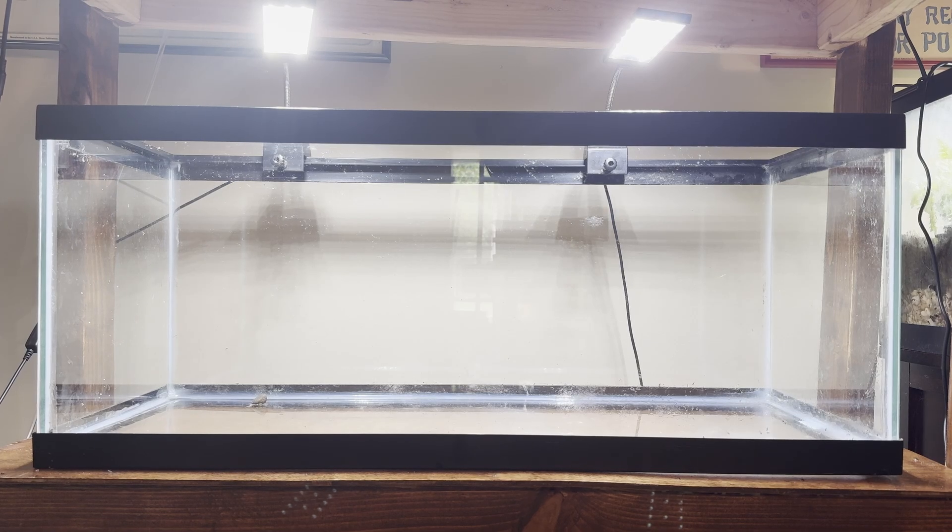Hello guys and welcome to this EC Aquatics video. In this video I'm going to be showing you guys how to set up an easy bristlenose pleco breeding aquarium.